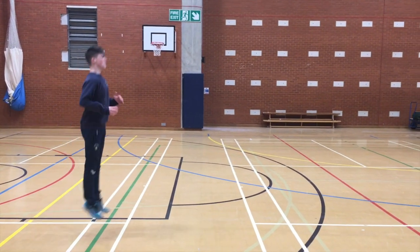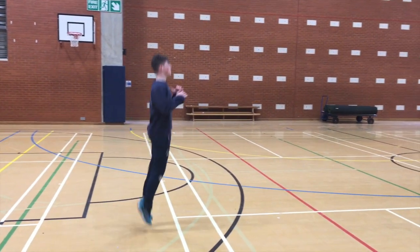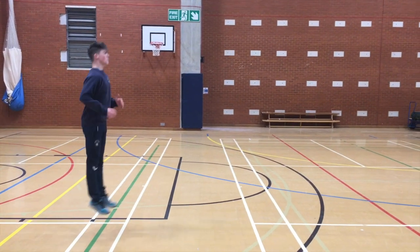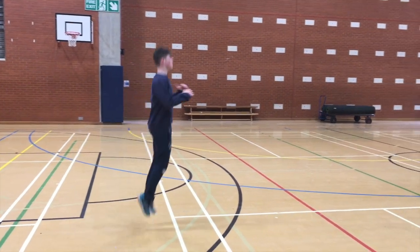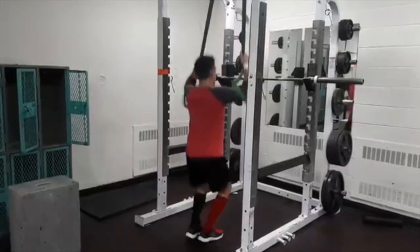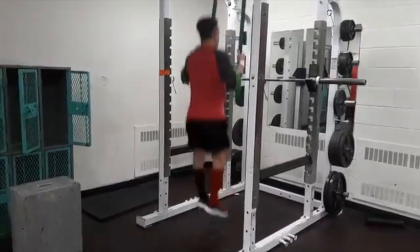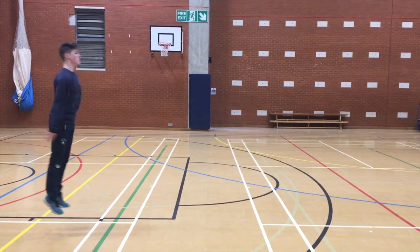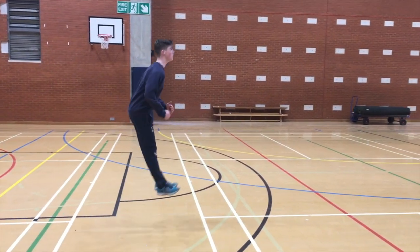When moving forwards with the pogo we again see a lack of control and also the foot is in a plantar flexed position as opposed to being dorsiflexed. To try and remedy this, regressing the exercise through use of band assistance may be useful to allow the athlete time to focus on the dorsiflexed foot position required. Also cueing the athlete to pull the toe up to the knee may be helpful to achieve the desired foot position.